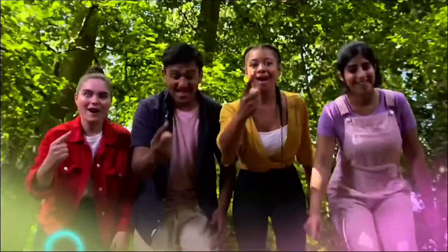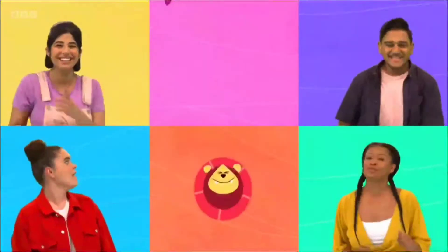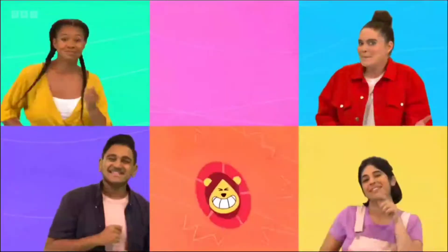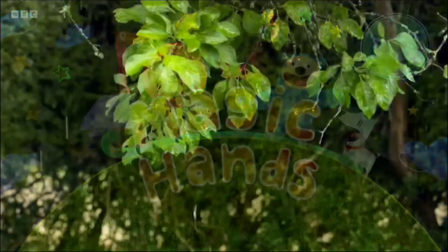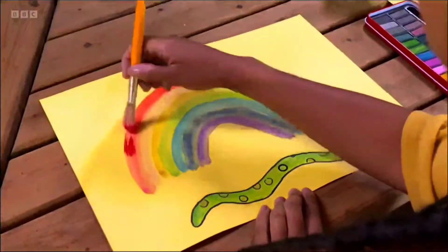Three, two, one. Over the rainbow! Over the rainbow!